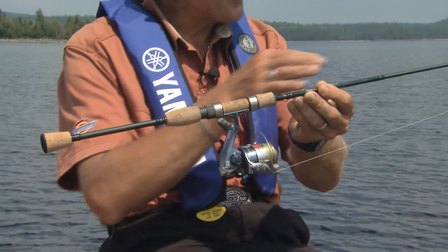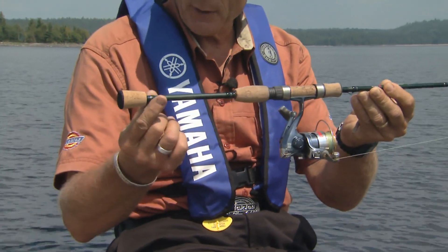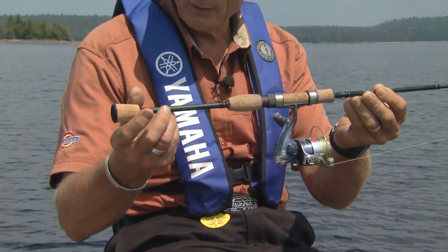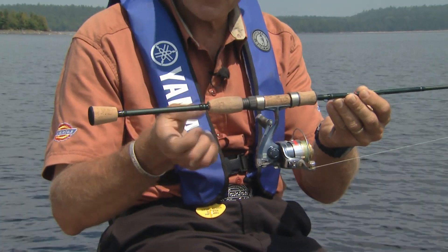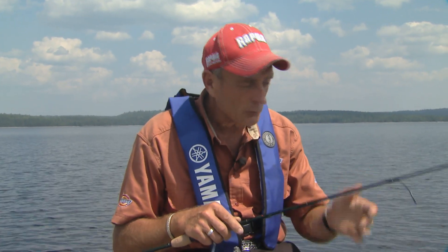You'll notice that beside the rod being light and short, this one has a split grip — so we don't have a full handle of cork. That means it's going to be extremely sensitive. The way our fishing has been today, all of our fish have been from about 17 to about 26 inches — really nice walleyes that most people would use medium action spinning outfits for. But with ultralights they're even more fun, and we haven't really lost any fish.